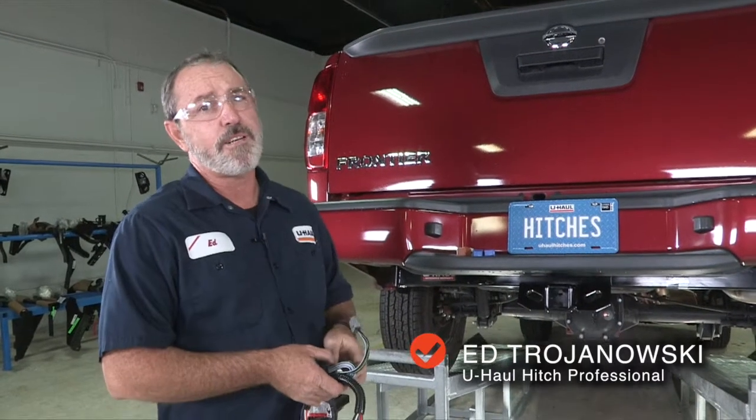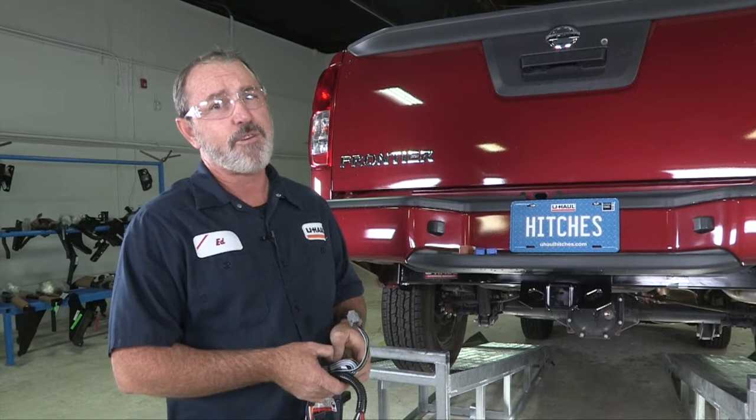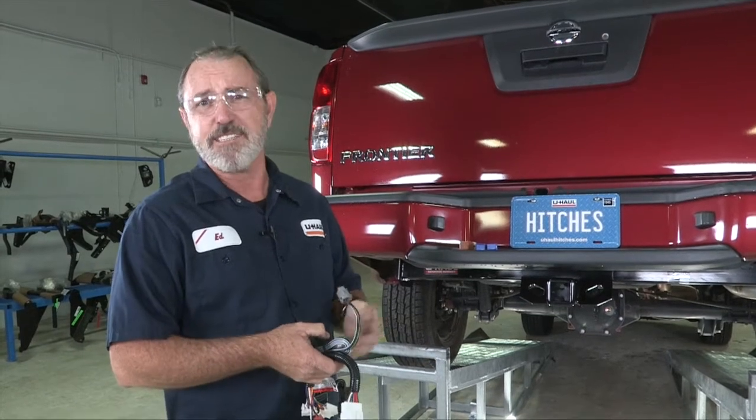Hey, what's up you guys. If you're going to be towing a trailer with your Nissan Frontier, you've got to get trailer wiring put on your vehicle — it's required by law.